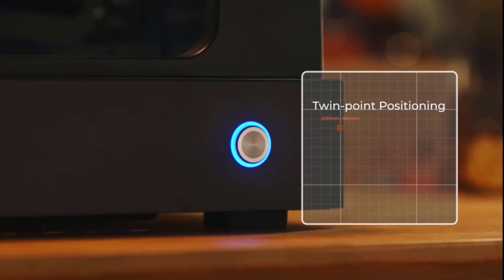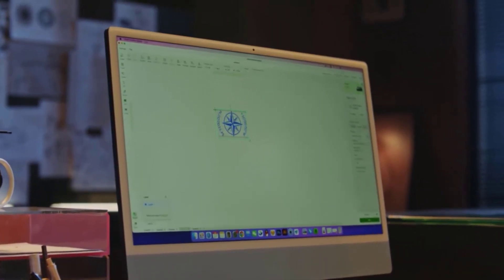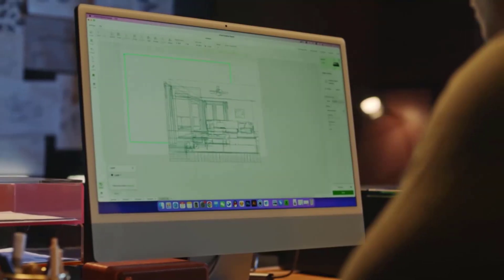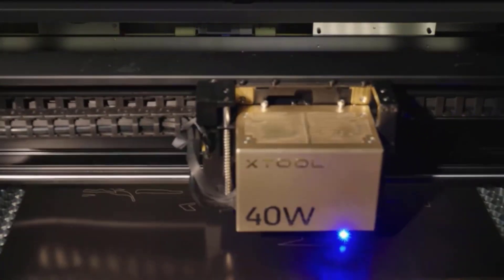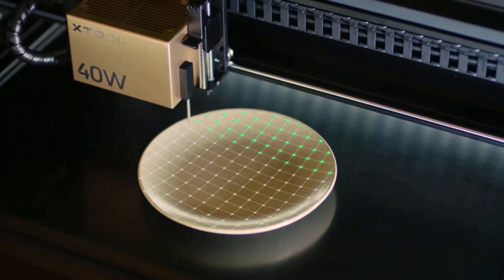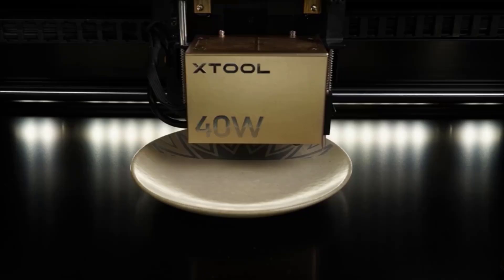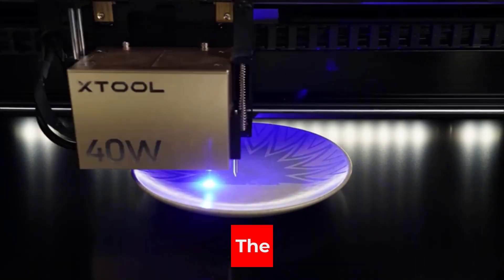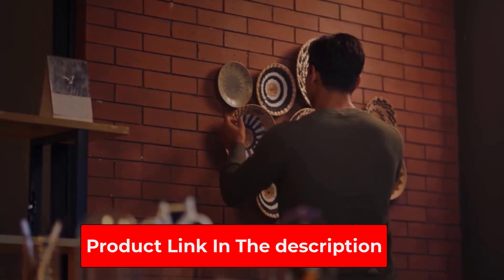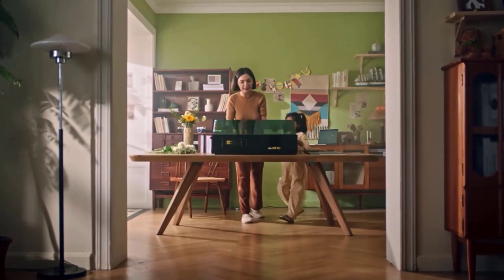The XTool S1 features simple dynamic autofocus for curved surfaces — just one click and the XCS software achieves precise auto-measurement, freeing you from manual adjustment. This high-precision autofocus system intelligently guides the laser beam below the object's surface for thicker cutting. It also dynamically adjusts the Z-axis for multipoint measurements and automatically constructs a 3D model for perfect 3D laser printing on uneven surfaces.